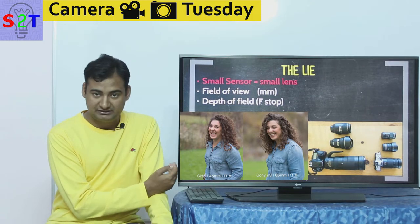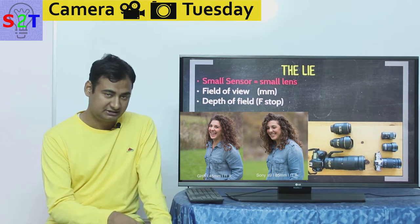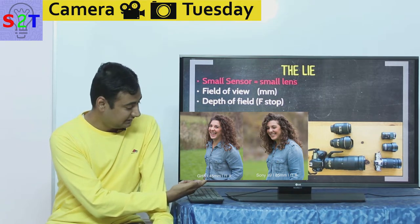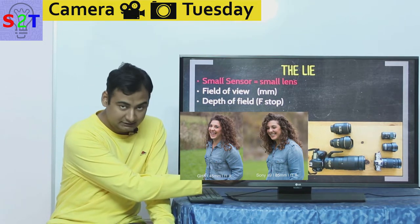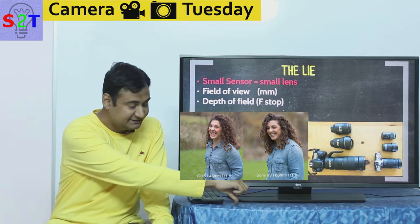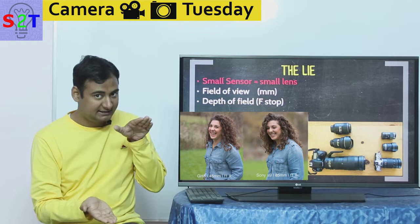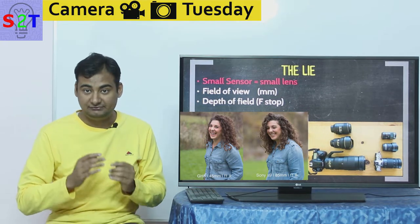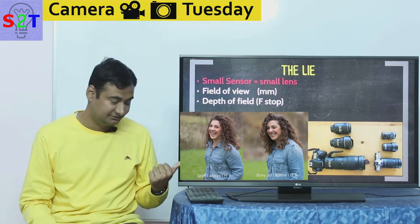This is a very good image I found — I'll paste it in during video editing. As you can see, this is a GH5, which has a 2x crop, basically micro four-thirds. He put a 45mm f/1.8 lens and took this photo, which has very good background separation. However, compared to a Sony A9 full frame with an 85mm lens — because the GH5 has a 2x crop on field of view — that is also f/1.8. Field of view wise, both are the same — from head to waist exactly the same. However, the difference in background separation is dramatic. So if you actually want that shallow depth of field, you're not going to get it if you buy a lens made for APS-C that says f/1.8.